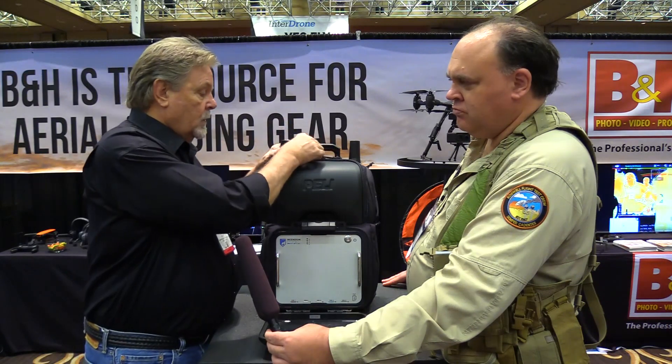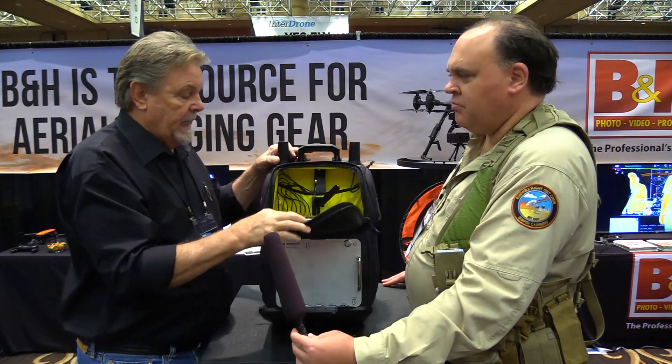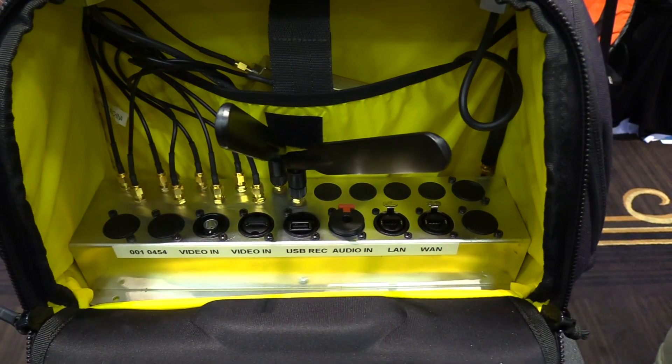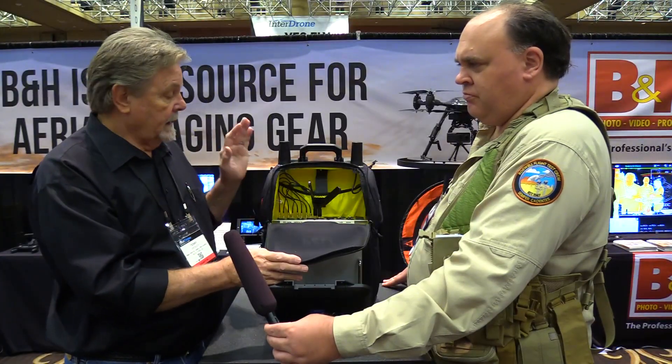It can be used from a drone or from an onboard camera, which connects to this bay. It can take other inputs from audio and other sources of video, and is very flexible in that regard. Any type of signal that you want to feed out to your crew can be done through this.